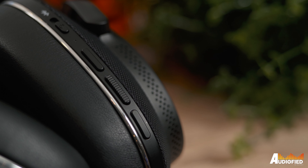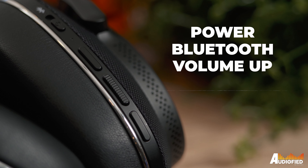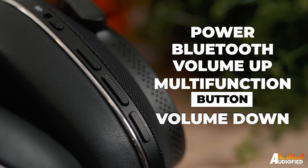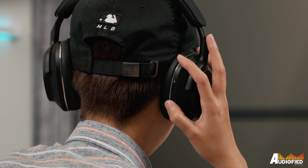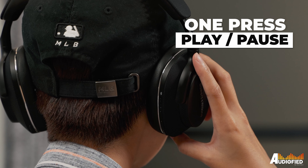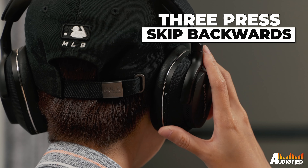The drivers inside are new, custom-designed 40mm biocellulose dynamic drivers, which is interesting because the original PX7 used 43.6mm drivers — but more on that later when we do the sound test. On the right ear cup, you get a slider for power and Bluetooth pairing, and three buttons: volume up, a multi-function button, and volume down. There's also a USB-C port for charging or wired use. The multi-function button handles one press for play/pause, two presses for track skip forward, and three presses for track skip backwards.